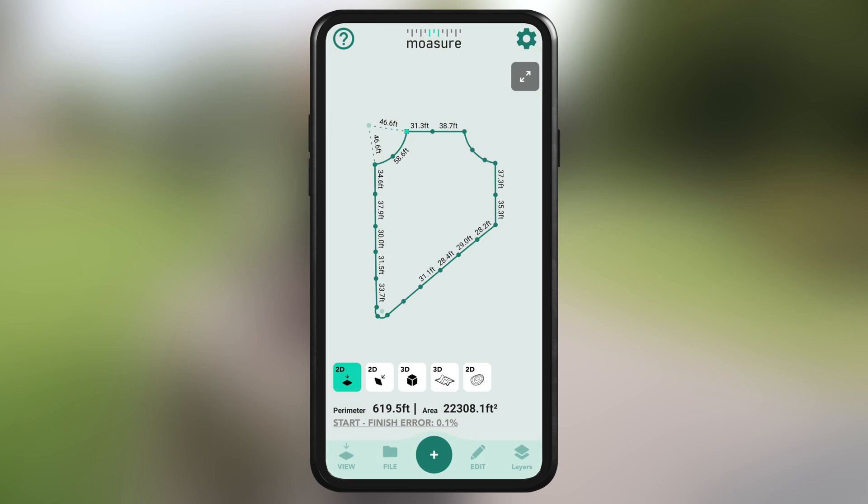And that's it. We've successfully captured the area and perimeter of the entire space. Before using Moja on your projects, take some time to practice a few measurements to master the technique and become comfortable using your Moja device and stick.